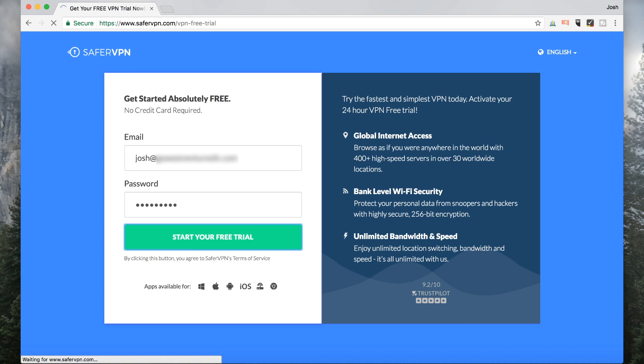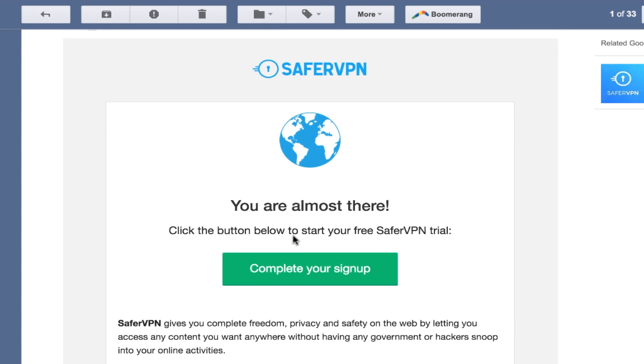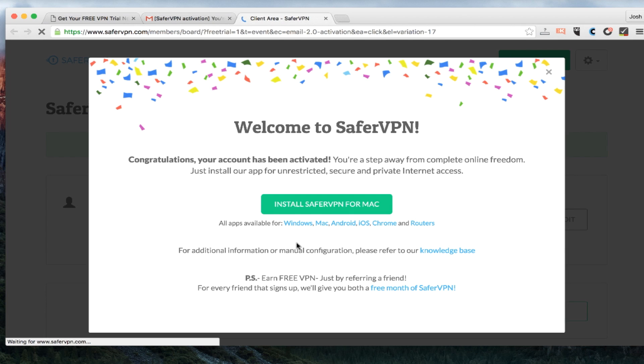So I'm going to click 'Start Your Free Trial.' They send me to a confirmation page. If I go to my email, I'm going to click on 'Complete Your Sign-Up' on the email that they sent me. And that's it — it took all of 15 seconds, and I am signed up.